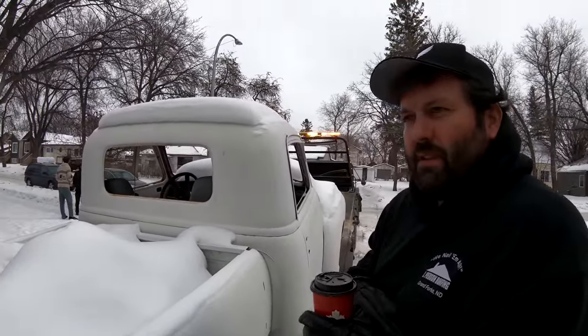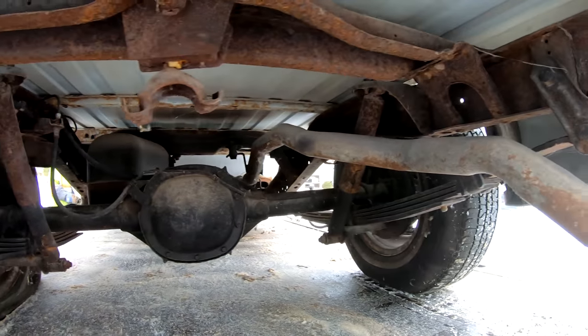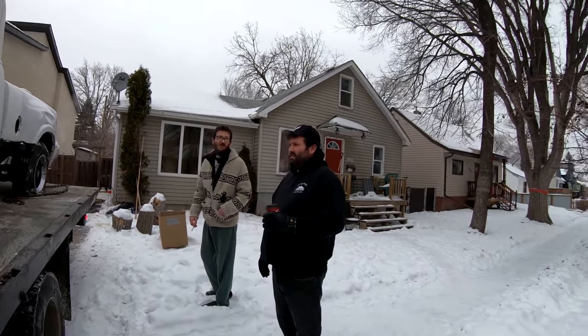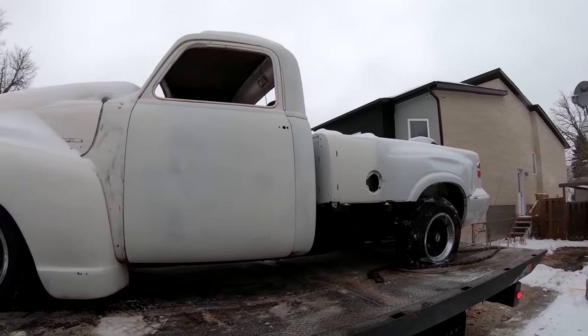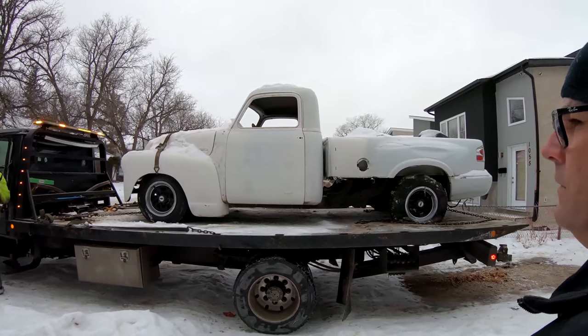What do you think bro? It's not rusty or anything. I mean everything — the motor, trans, everything is still in. It's definitely a good starting point, Mike. The two generations of S10s are pretty much interchangeable. Alright Emmett, thanks again Mike. See you later. So it begins.